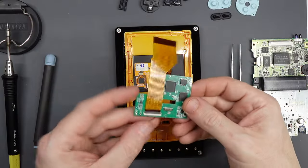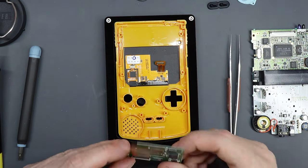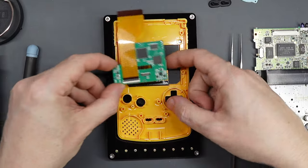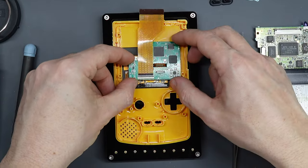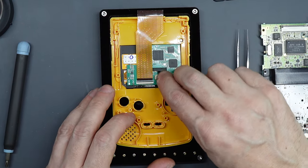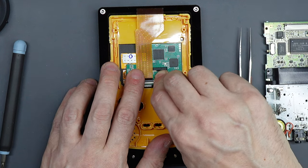Now get your secondary PCB. There's a slot in the middle and a ribbon with a clip on the back of the screen. The ribbon needs to feed through the slot — lift it slightly so it doesn't sit completely flat. There's a connector on the PCB and a corresponding one on the end of the ribbon. Fold the ribbon over, make sure the two are correctly aligned, and apply a little bit of pressure until you feel them click together.